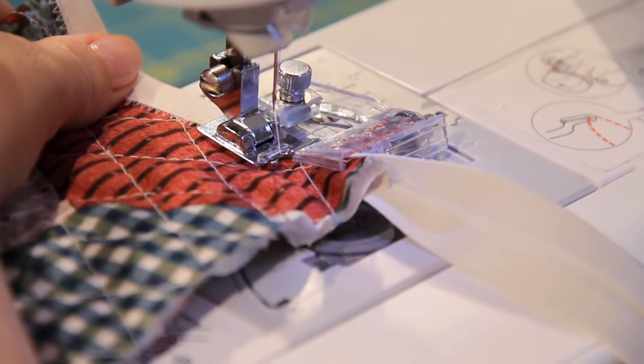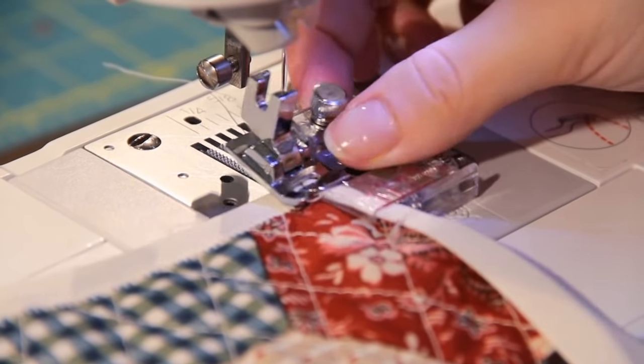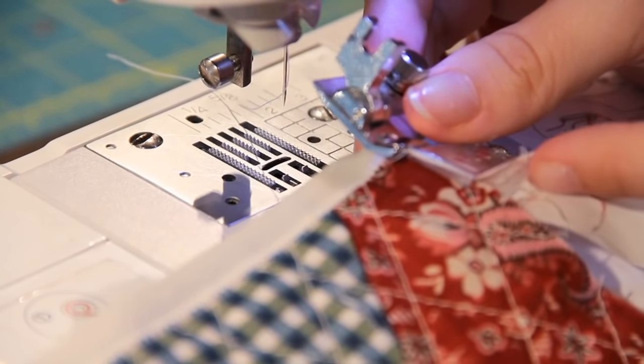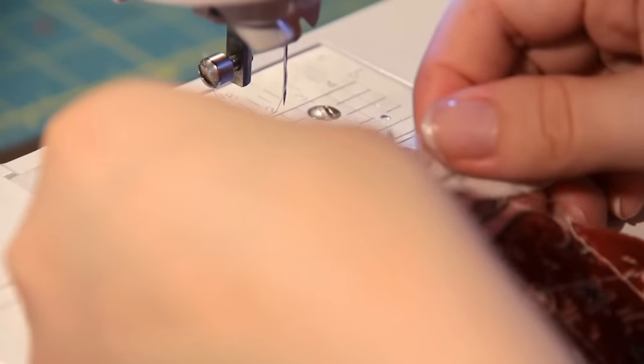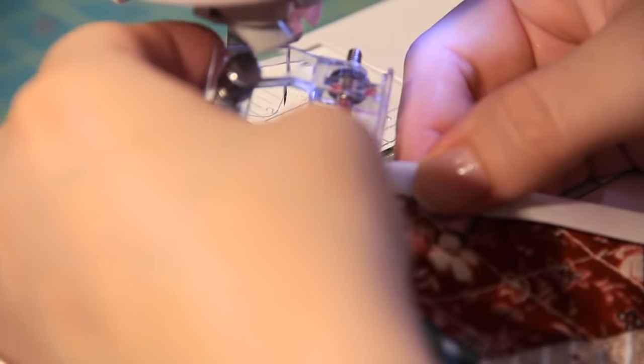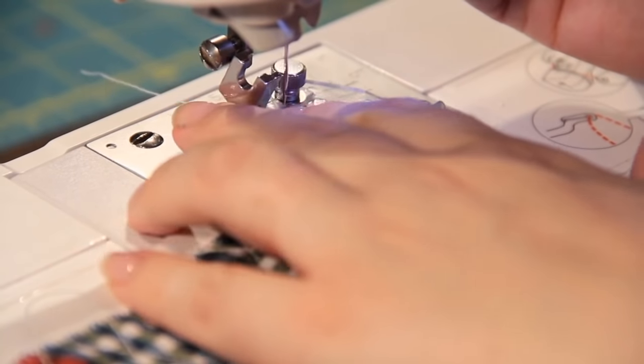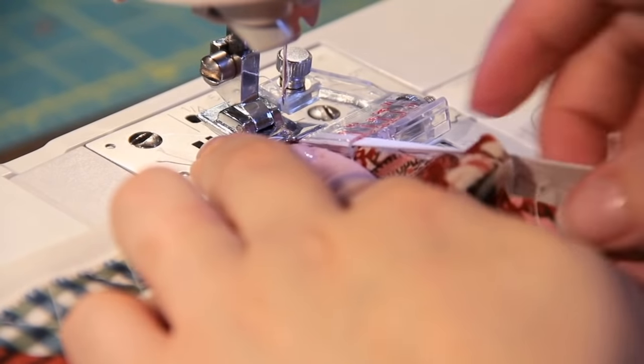Now we're going to go around a corner. When you're ready to turn a corner, you actually remove the whole foot so that you can pivot the fabric back into the binding. I literally just manipulated it, slid the fabric right back in, and slid the binding back on. You can see on the back how it looks — you can tuck that in or hand sew it later. Now it's back in, and you can put the foot back on and tighten it up again.